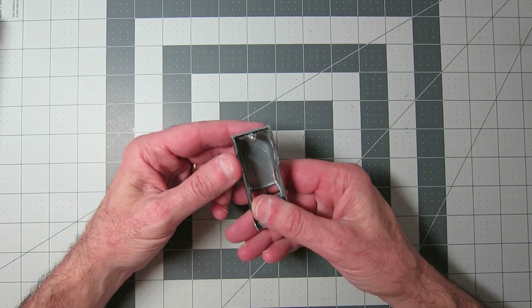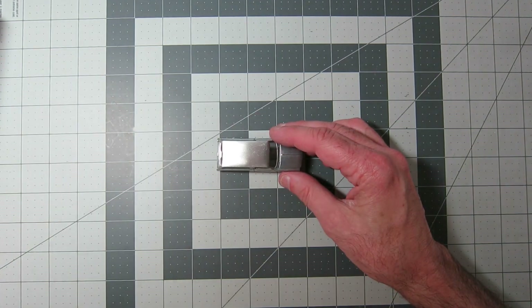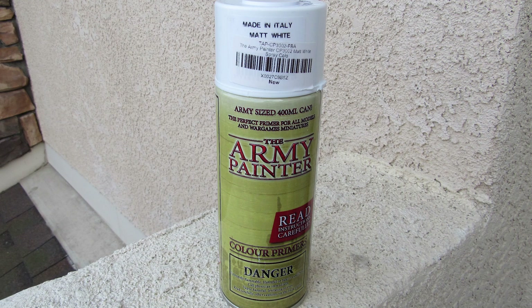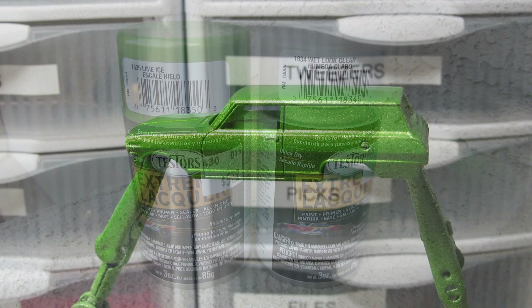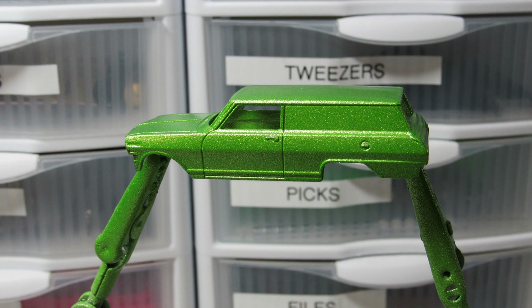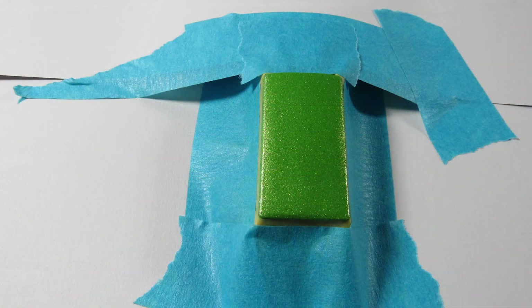I really liked the way it looked just without paint, but I couldn't leave it that way. So I used the Army Painter Primer in matte white — I'm really liking this stuff, it works really well. And yep, that's Lime Ice Testers Extreme Lacquer again. This time I picked up the clear that goes with it. I hit it with the Lime Ice — I love that paint, I love the color. If I had this wagon, that is the color I would want it to be.